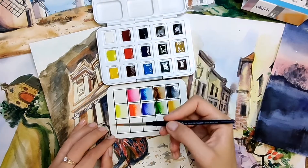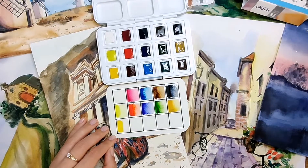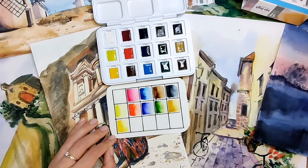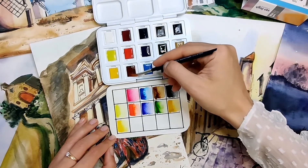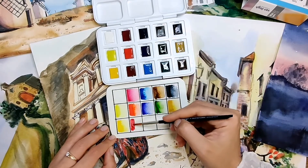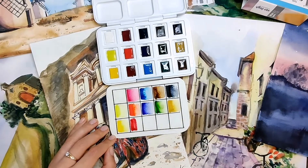Azo Yellow Medium — this is beautiful too. Look how lovely the transition comes out. Madder Lake Deep — this is an interesting one. I didn't know this color at first but actually in my Nevskaya Palitra palette I have it too. Beautiful.